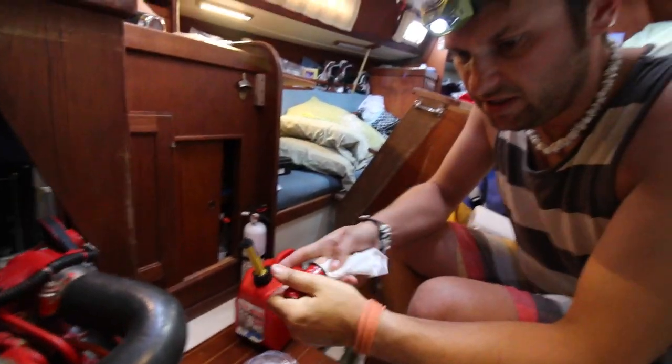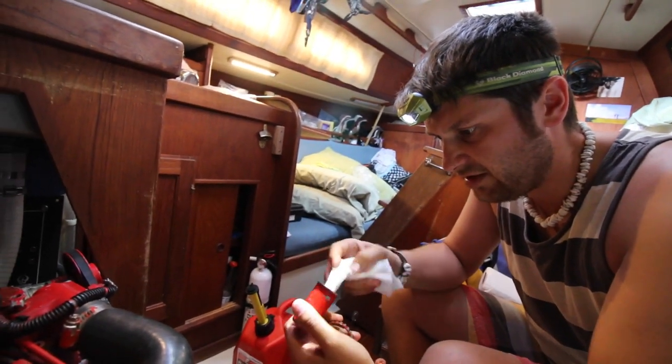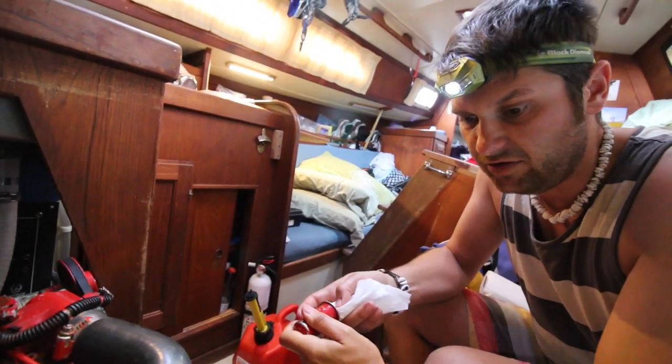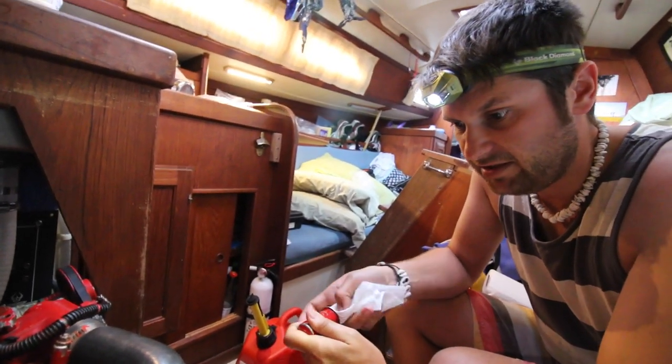So you don't want to be out far from home without plenty of filters on hand. It's not just one filter — you can clog all three filters and you've got a real mess on your hands.